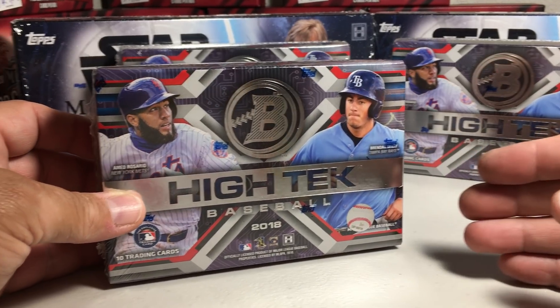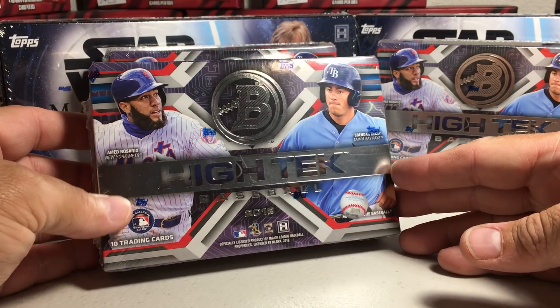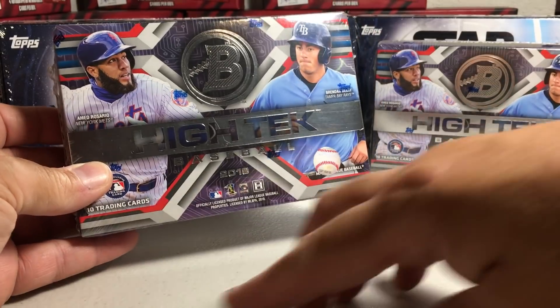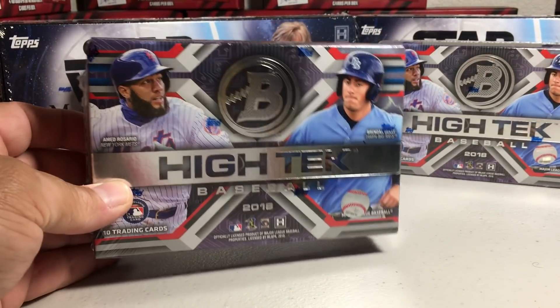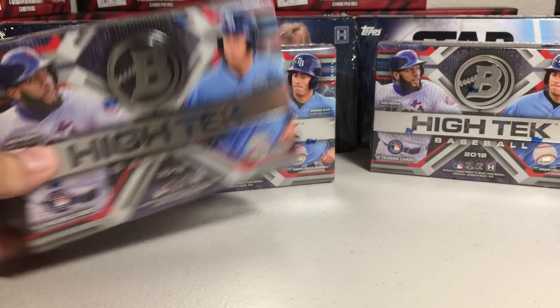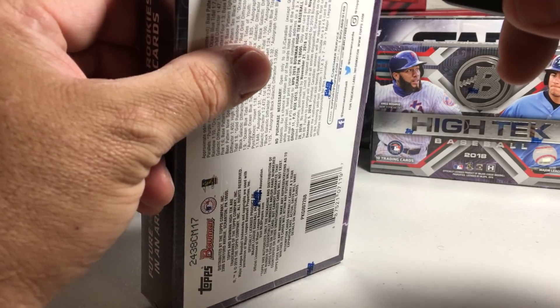Hey YouTube, St. Frank here. Today I'm going to be doing my next video in the Search for Otani series. The 2018 Bowman Hi-Tech just came out recently and I wanted to pick up a couple boxes. I picked up three from Block Cards, so let's see what we get.